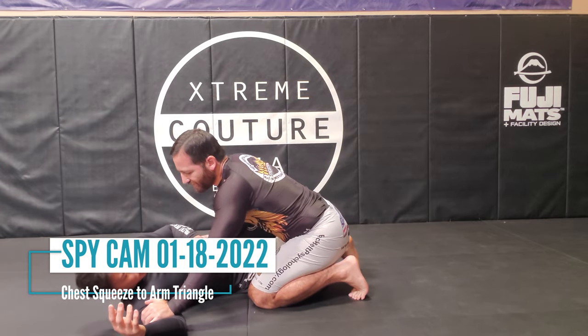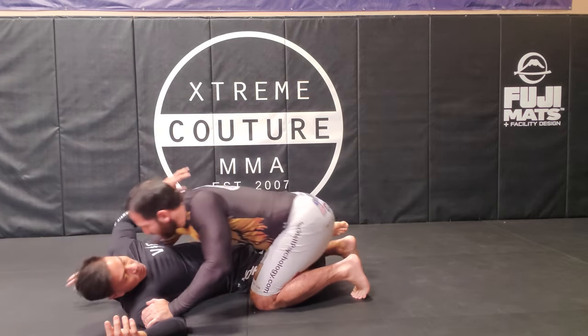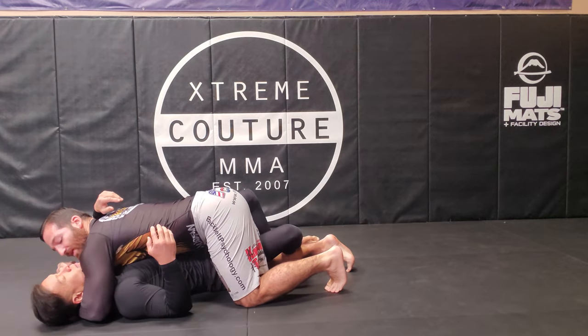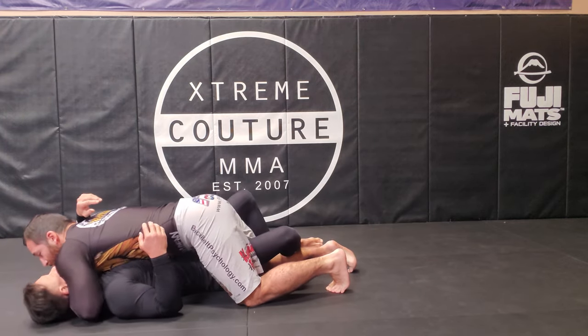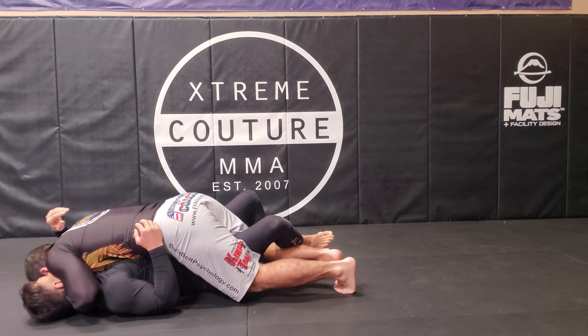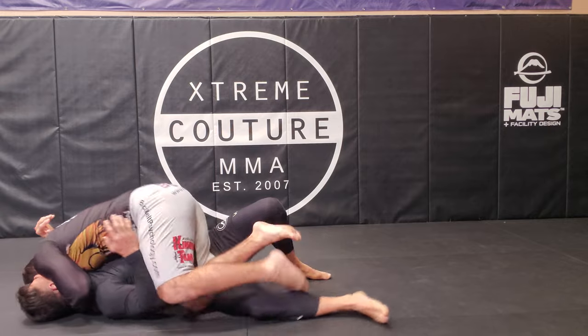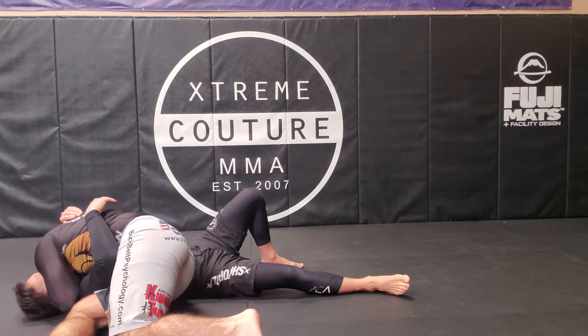Just a quick review of what we did last time: we dug the underhook, squeeze past, shoulder pressure. We try to dig as much pressure into the shoulder as we can on his chin. Walk the hips a little bit to the side. Leg hook. Cut.